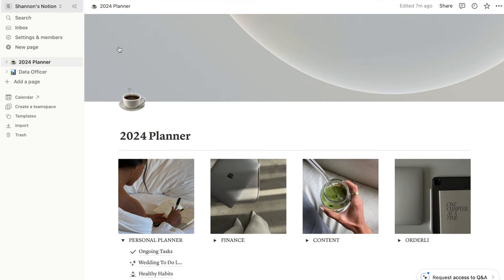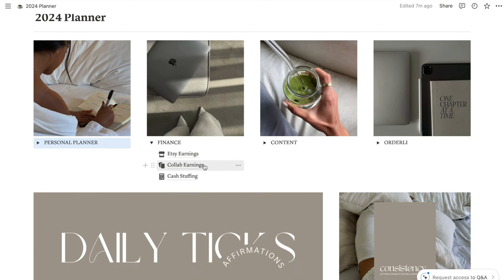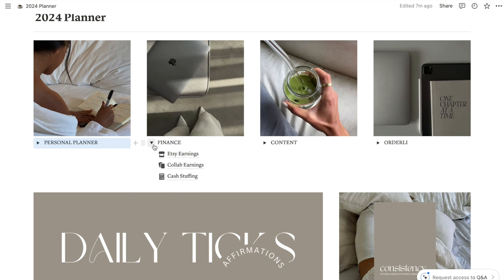Moving on to finance — this is where I record my Etsy earnings, my collaboration earnings, as well as cash stuffing. I found I was using a lot of Excel spreadsheets saved to my desktop and it was getting messy; they were hard to find and I wasn't recording finance information properly. Since having this tab, each one of these is basically an Excel spreadsheet and it's just so easy to find, especially at tax time. I absolutely love this little finance tab.